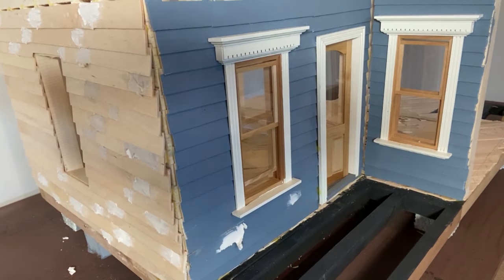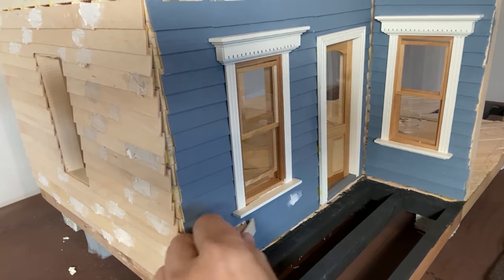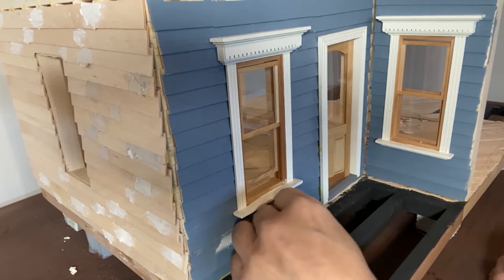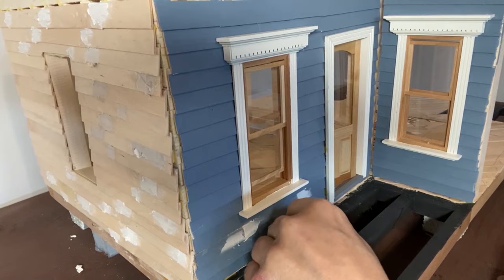So in summary, the higher the number of grit, the finer the abrasive, and the finer the abrasive, the smoother the surface will be when you use it. In this case, we're just removing some wall filler so we'll use a finer sandpaper to start with because the wall filler is fairly soft and easy to remove.